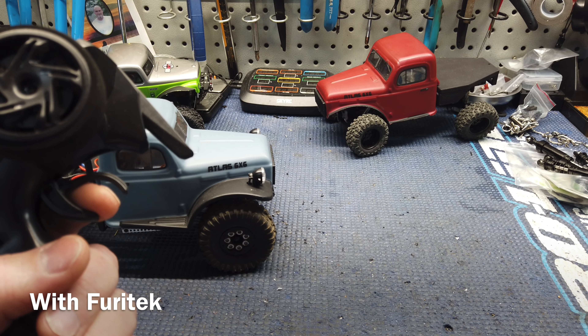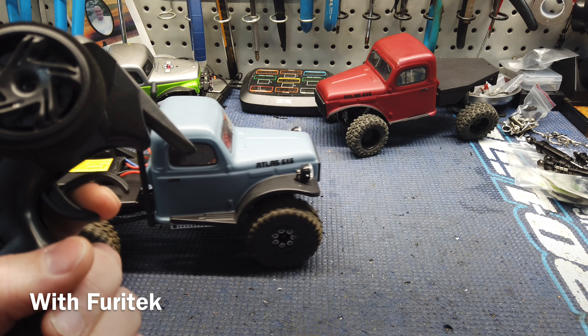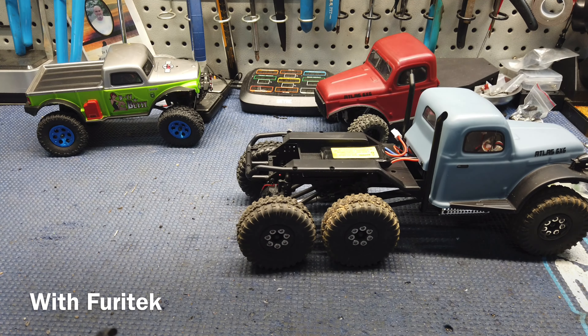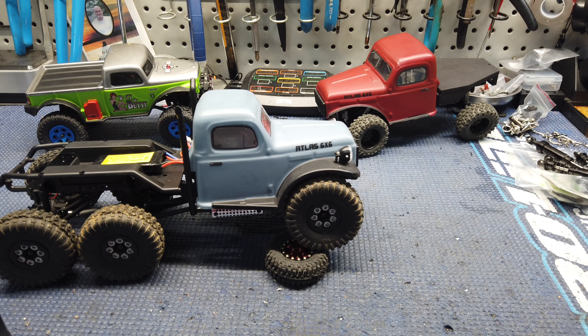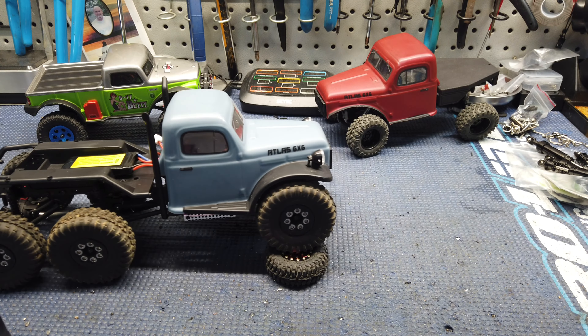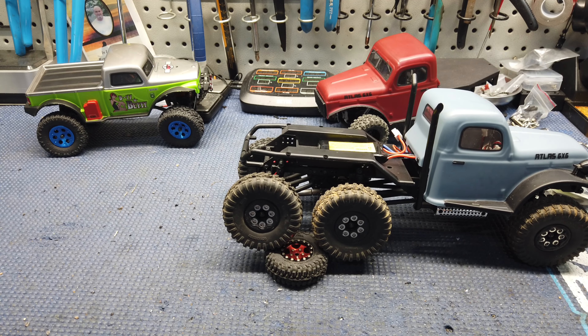So we're all hooked up. You can see that's pretty good slow crawl there. This is with stock motor, stock gearing, everything. Let's try to go up over this. Super smooth. Obviously it's not as smooth as my SCX-24 with the Surpass motor in the system, but this is really good on the stock setup for the Atlas.